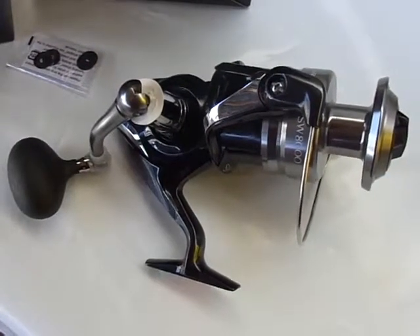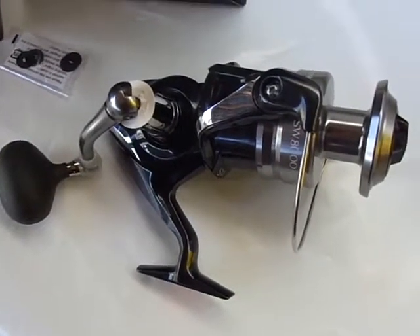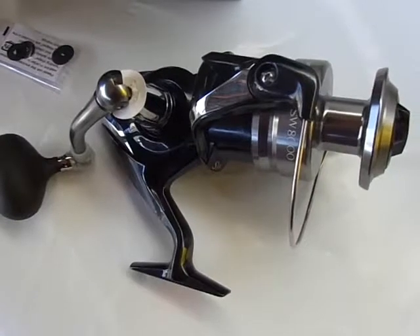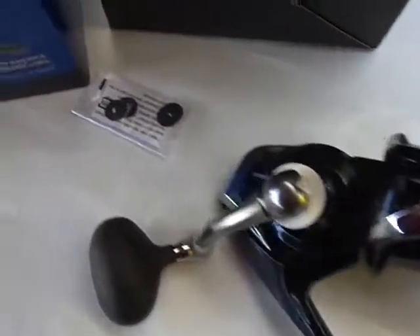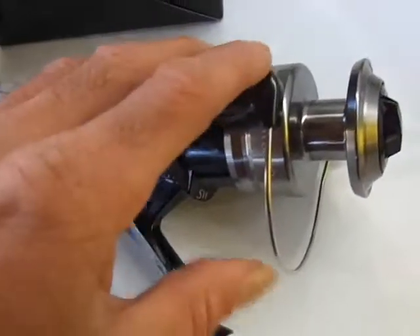Howdy folks, I'm outdoors today just showing some new reels we just got in — some brand new reels from Shimano. This one I have out of the box right now is a Spheros SW8000. Just take a quick look at the reel, and then we'll take a look at the box for the manufacturer's specs.